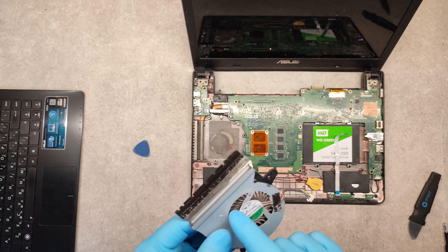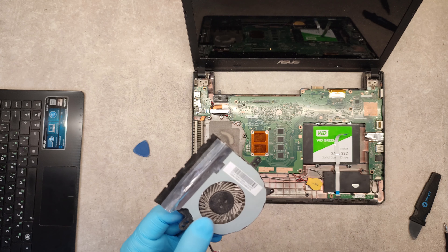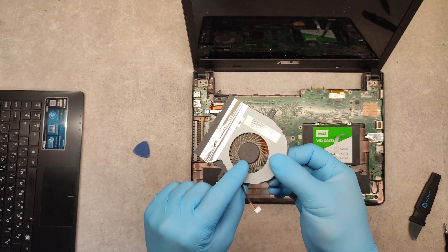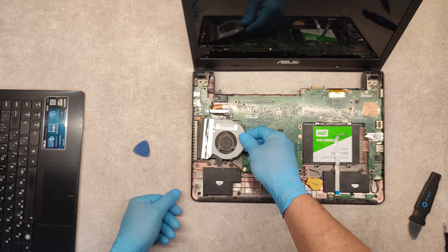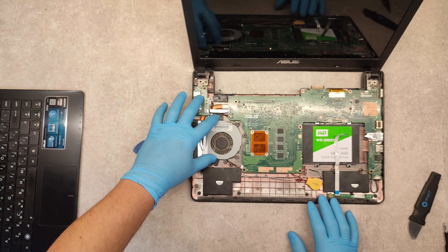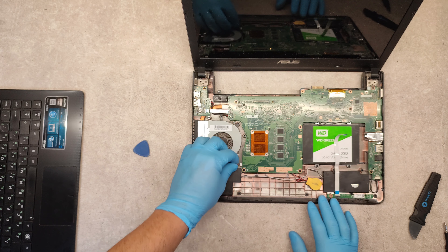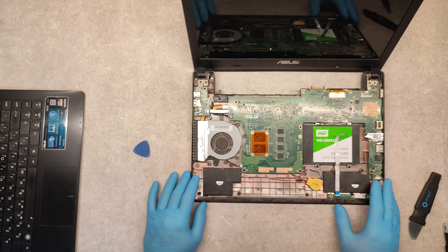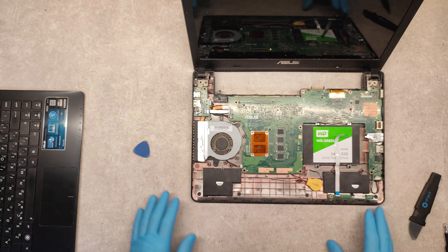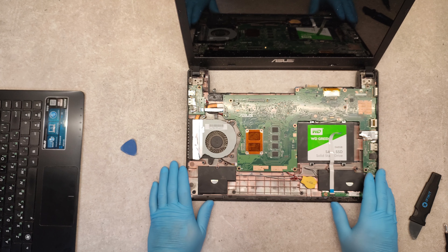I use compressed air for cleaning, which is very good for cleaning this kind of fans. And in reverse order you can put it back in the computer. Connect again this cable and you can put it all back together.